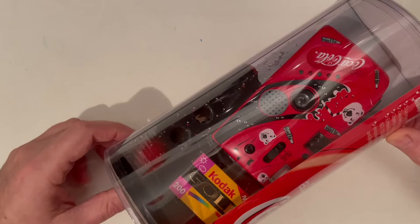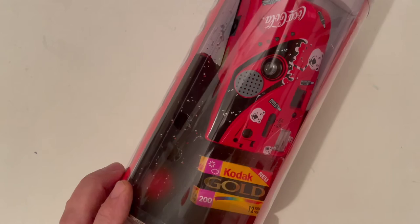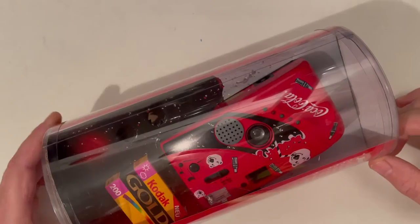Included is one film and batteries. The batteries I put inside, and the film is a 12-exposure Kodak Gold 200. When you see 12 exposures, usually you know it's very old.